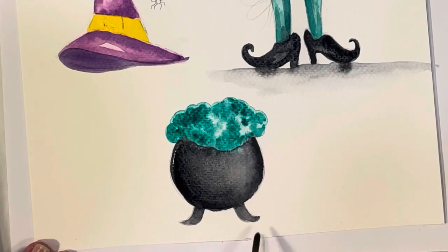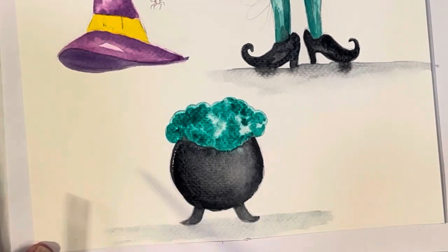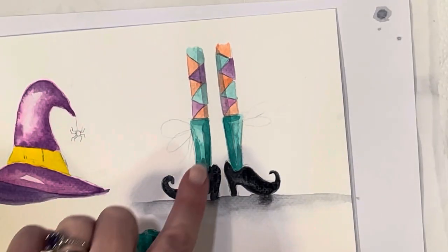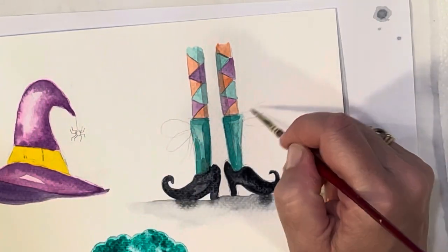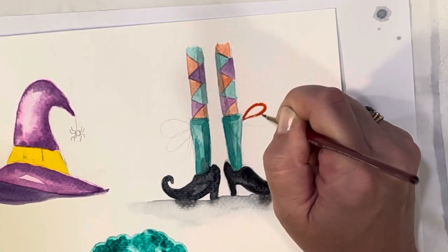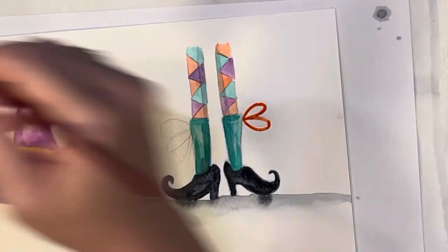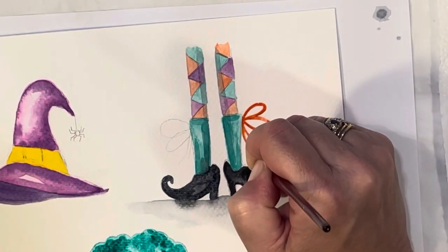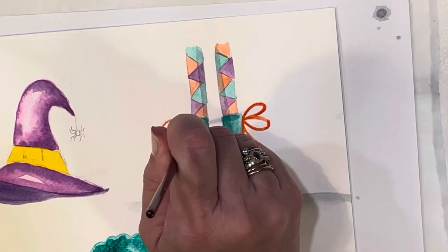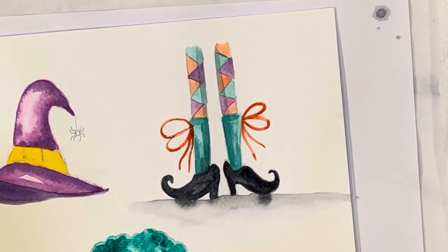I'm going to put a little bit of a ground under the cauldron too so it doesn't look like it's floating in space — just taking a little Payne's gray or black. I think I'm going to make these little ribbons and ties on the shoes orange, so I'm taking my size zero brush with mostly paint and just a little water so the line doesn't get too watery or bleed everywhere — I want a crisper line. Just some little ties hanging down, like that — so cute.